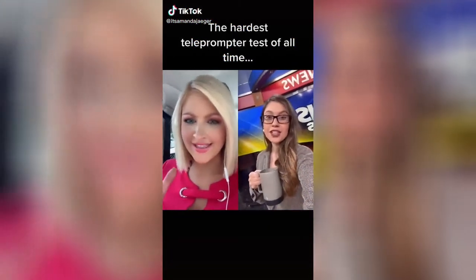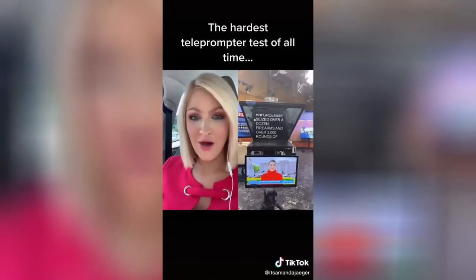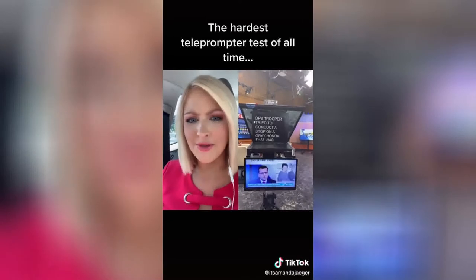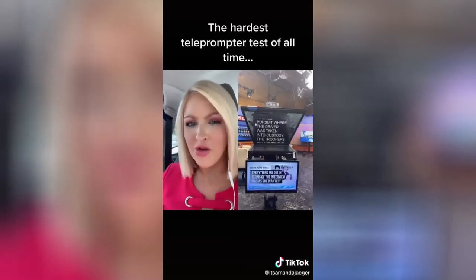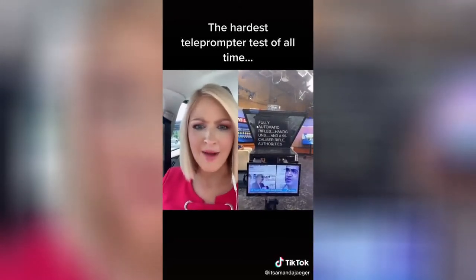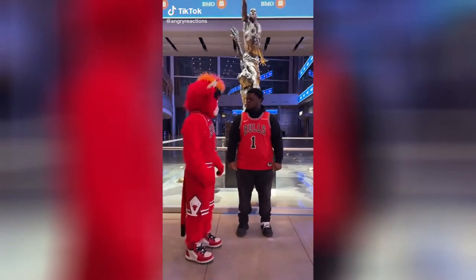Six million people saw this and they're saying it's the hardest of all time. Law enforcement seized over a dozen firearms and over three thousand rounds of ammunition during a routine traffic stop on Friday evening. A DPS trooper tried to conduct a stop on a gray Honda traveling west on US-83 near La Joya. The driver refused and it led to a vehicle pursuit where the driver was taken into custody. The trooper searched the car and found 16 firearms and 3,520 rounds of ammo — including high-powered fully automatic rifles, handguns, and a .50 caliber rifle.